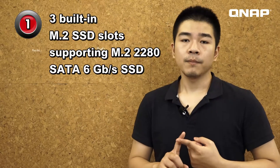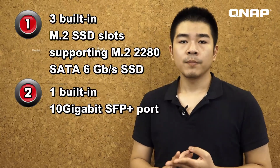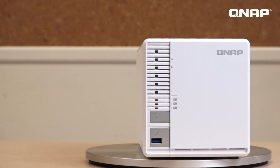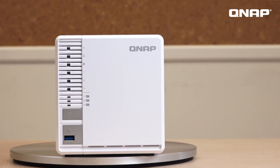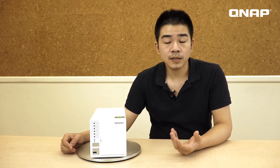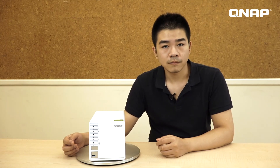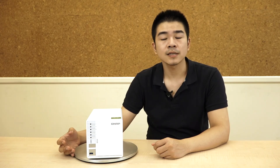In summary, the TS332X is a small NAS that's big on features. If you are looking for an entry-level or home-use NAS, the TS332X provides everything and more, including 3 built-in M.2 SSD slots, 1 built-in 10 gigabit SFP Plus port, and 256 snapshots. Going beyond the hardware, the TS332X runs the QTS operating system, providing more capability for file management, streaming, backup, and more. This concludes the unboxing for the TS332X. You can find more on our website QNAP.com. Subscribe for more videos, and we'll see you next time on NAS Unboxing.